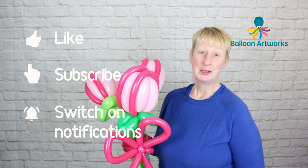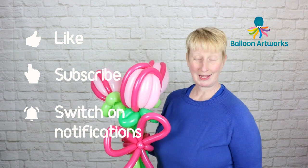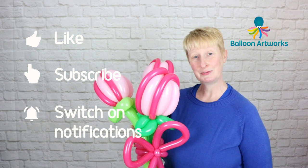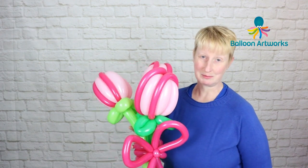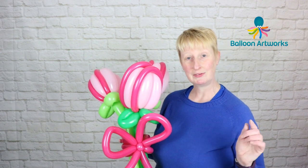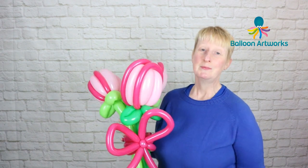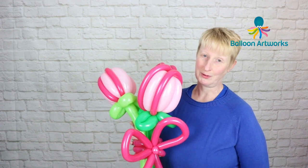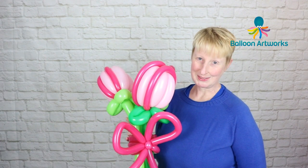I hope this has been useful to you. Please do remember to like the video, subscribe to the channel, and hit that notification bell so you don't miss any of my future videos. Feel free to join me in Balloon Artworks Academy, my closed Facebook group — I'll leave a link in the description below where you can ask me any questions about this or any of my other videos.